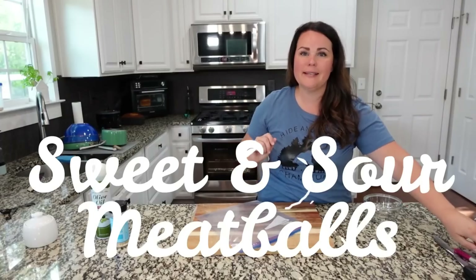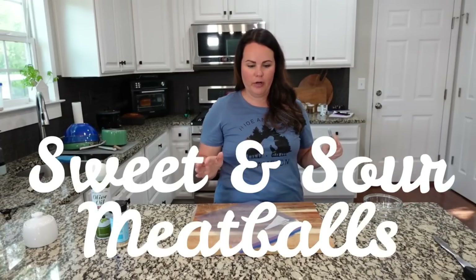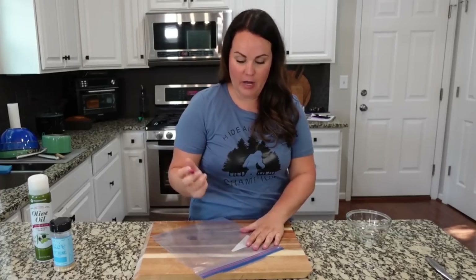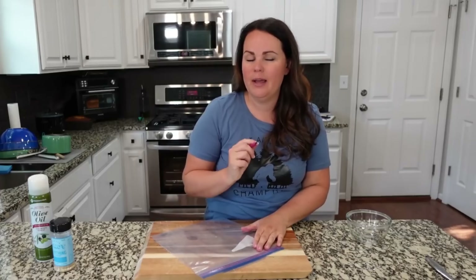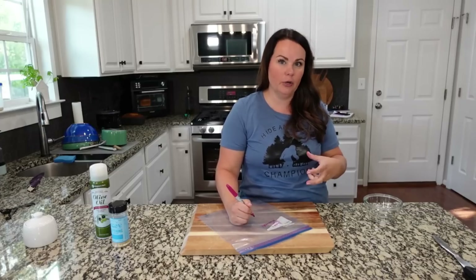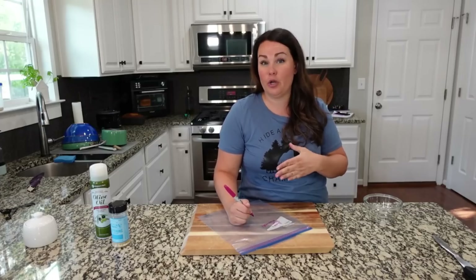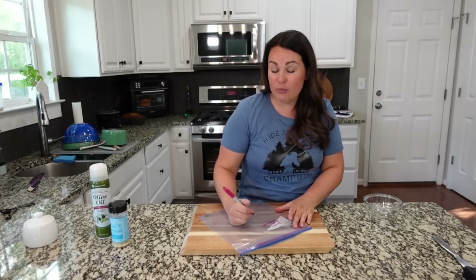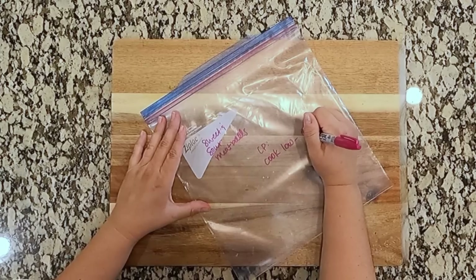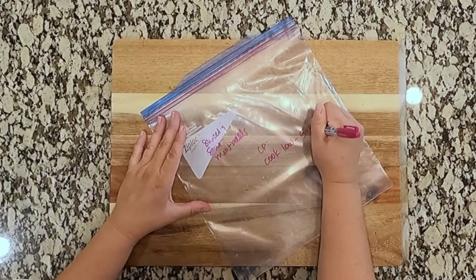Sweet and sour meatballs is a family favorite. Serve it over rice with a nice green side — they're perfect. You can serve them over mashed potatoes too, but we love them over rice. You don't even have to thaw these by the way. I would thaw the sauce just a little bit — leave it out on the counter for about 30 minutes, then throw it in the crockpot. Cook on low for about five to six hours. So let's make up our sauce.